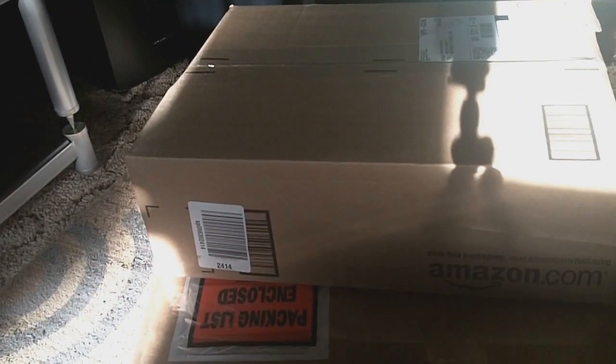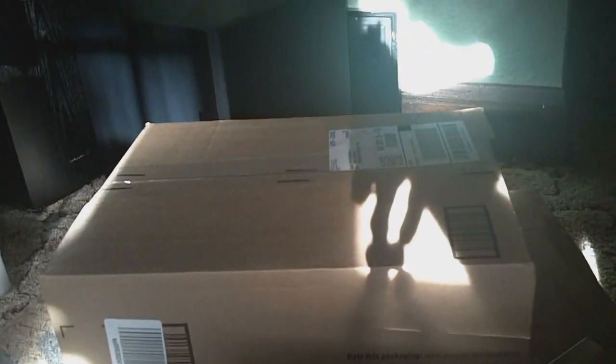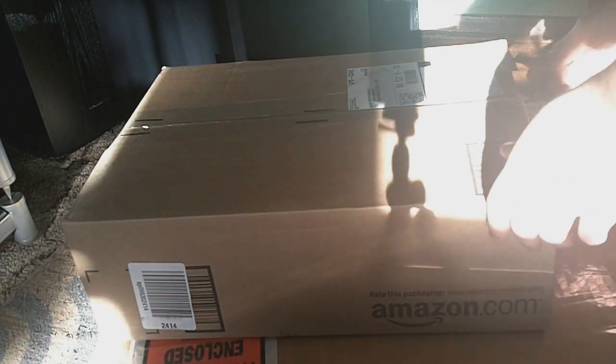Let me adjust this camera to make sure it's good. So first, I'm going to do the Amazon box. Let's see what goodies we have in here.